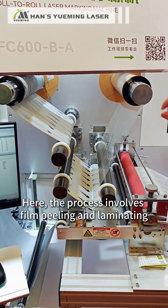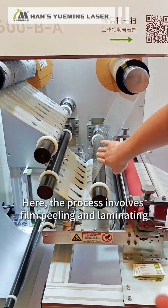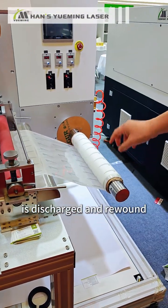It is divided into five steps. The process involves film peeling and laminating. Finally, the finished product is discharged and rewound.